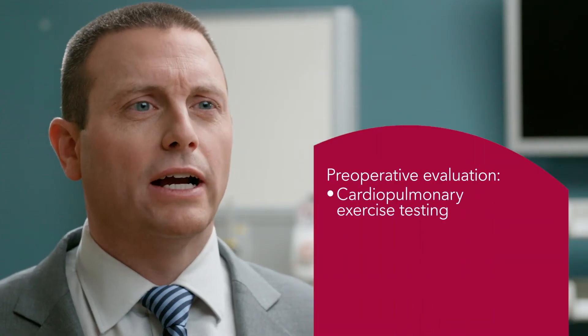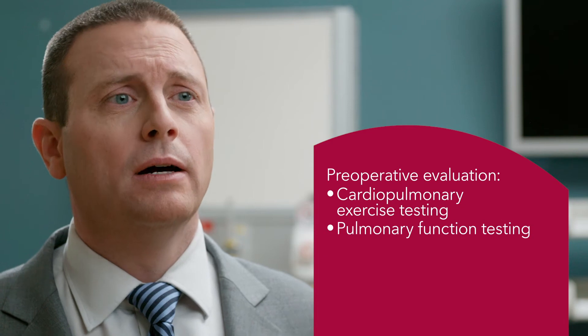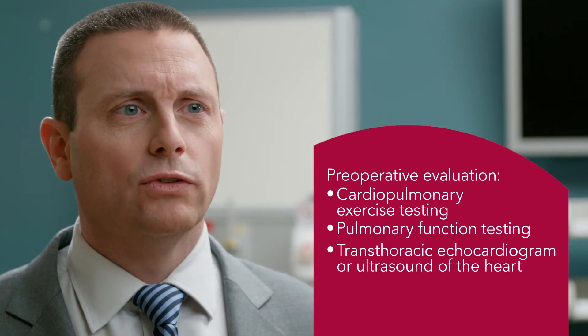These studies include cardiopulmonary exercise testing, where the degree of exercisability is measured on a treadmill or stationary bike. Pulmonary function testing to assess lung function. An echocardiogram, or ultrasound of the heart, to assess heart function.